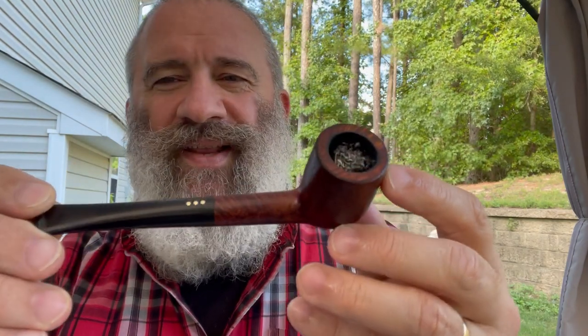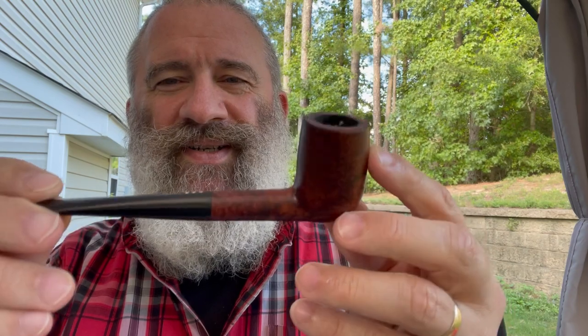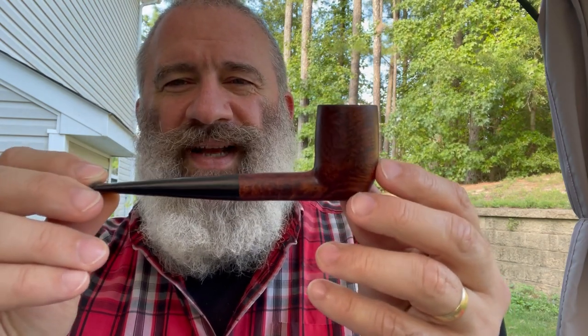Today's parsimonious pipe — you guessed it — a pipe by Lee. This is a three-star, seven-pointed stars, three-star billiard. Very classic shape. It took some cleanup; let's take a closer look.